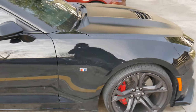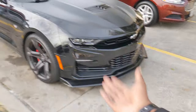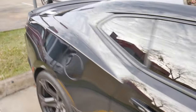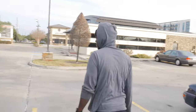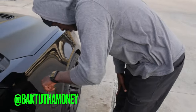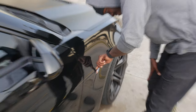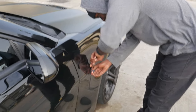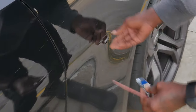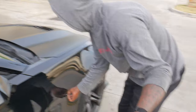Then we'll clean up the area and lay the 1LE badges on there and it'll look way better — so when it's coming down the road, you know this isn't just a regular Camaro, this is the upper echelon track package. I'd rather have my boy do it just in case something goes wrong — I have someone to blame other than myself. And the majority of the badge came right off — bad bad, just like that. Let's go do the other side.